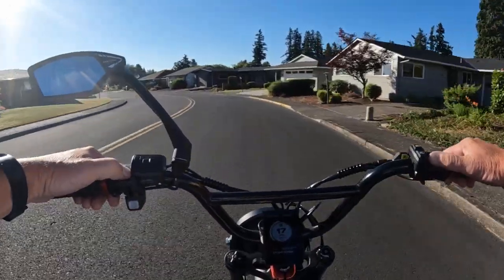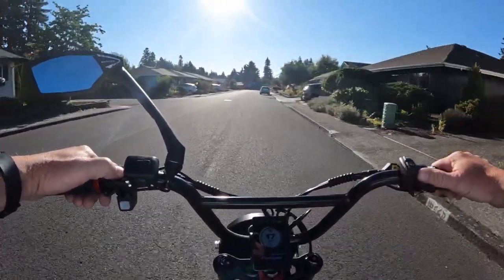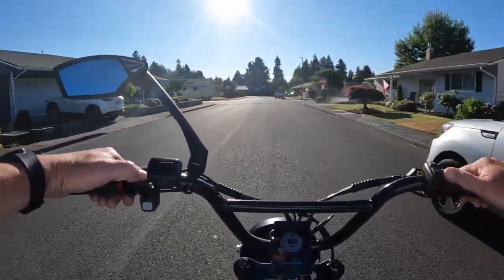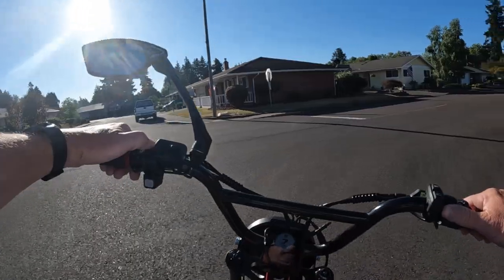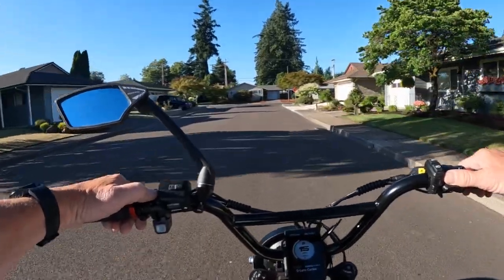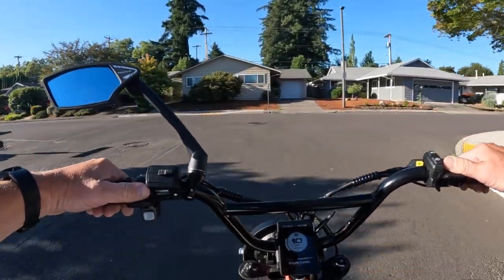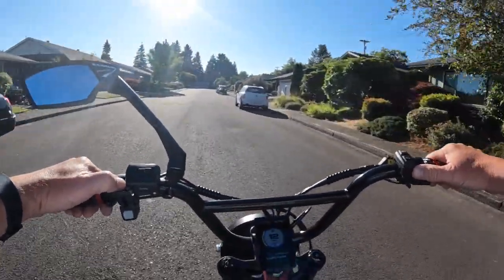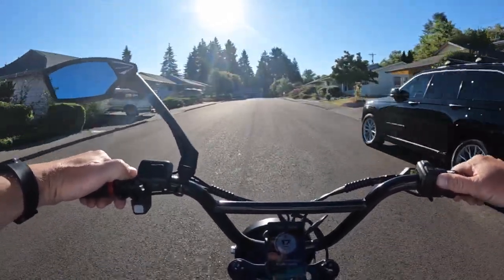Let's go over some of the specs on the bike. It comes in several different colors and I'll leave a link in the description if you want to check it out fully. First off, it is a 52-volt geared hub rear motor — 1,000 watts, peaks at 1,500 watts — and it has a 52-volt 30-amp controller.